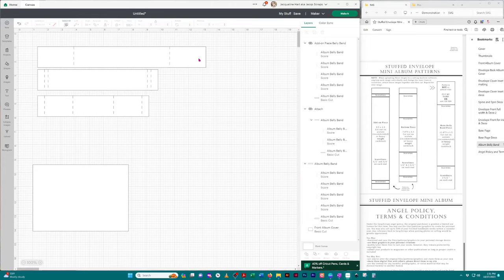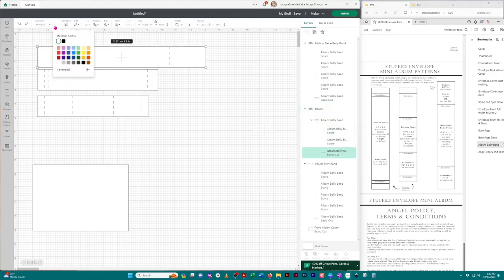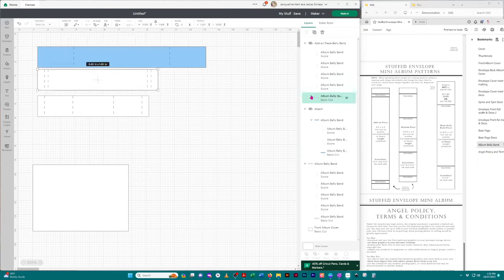If you want to color code these images you can do that before cutting. Just click on the image. In the right-hand layers panel, click the horizontal image which is the main belly band piece, then go up to 'Operation' — it'll say 'Basic Cut.' There's a little square next to it. Click on that and pick any color you want. Just do that for each of your images.